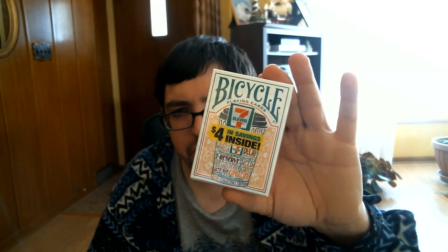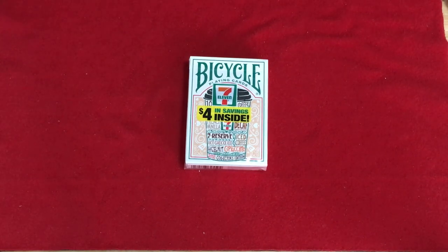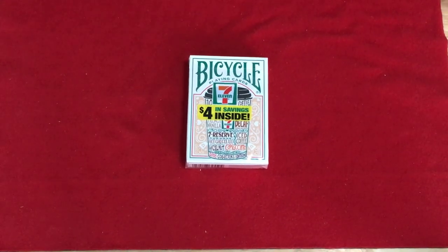Hello everyone, I'm back with another deck review — VJS832 here. Today we're looking at the new Bicycle 7-Eleven coffee cup deck, whatever it's actually called. Let's check it out. This is the new Bicycle 7-Eleven deck of cards with $4 in savings inside. This is a collector's edition, as it's called, and has a bit of a coffee theme to it.